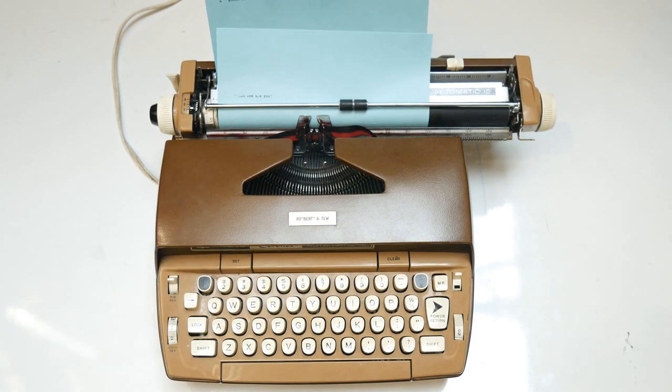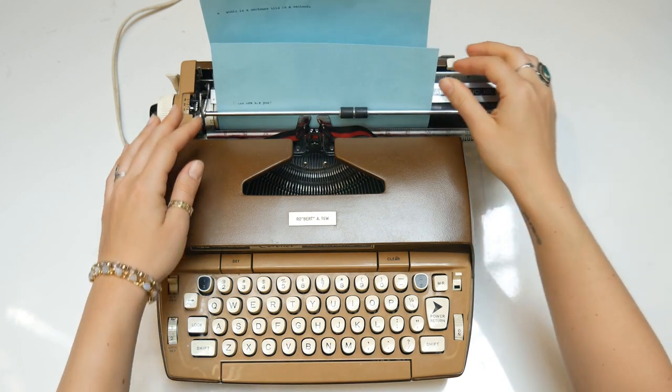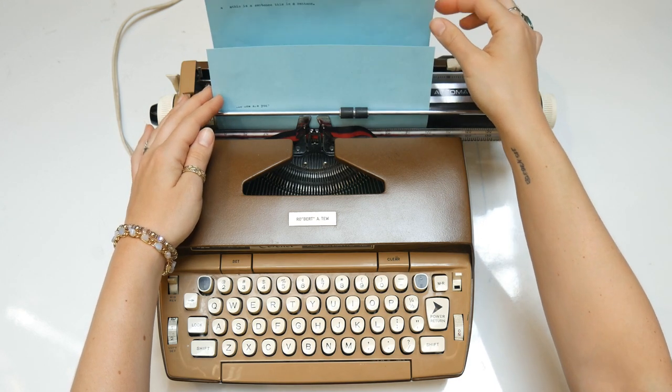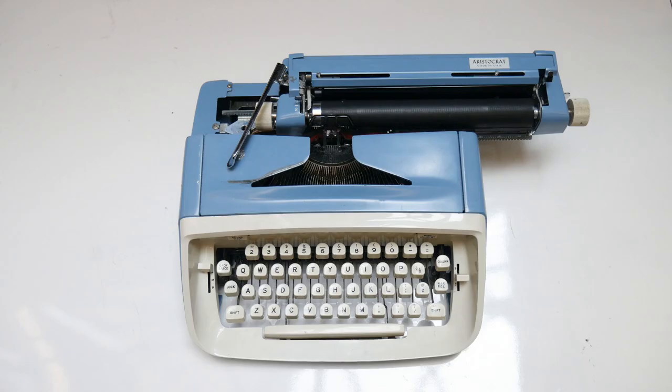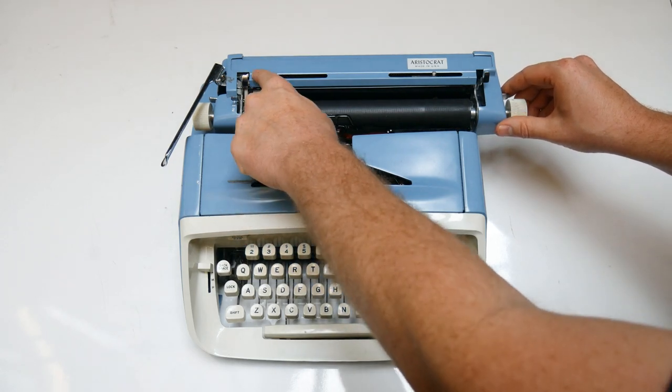If your paper is a bit crooked, you can fix the alignment by unlocking the paper release lever and adjusting the paper. Next, check your margins and tab stops — the process varies from machine to machine. On manual typewriters, you'll often set the margins by moving a metal clip that rests behind the roller.